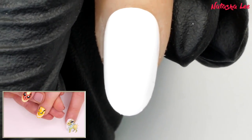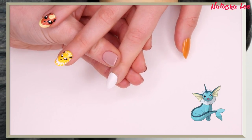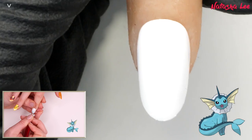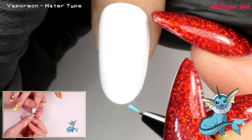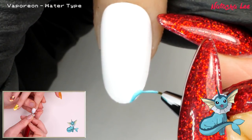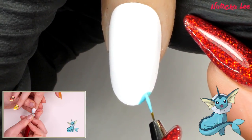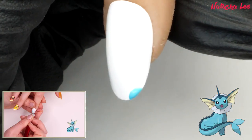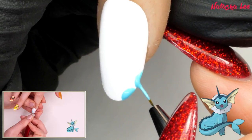Next I think it's Vaporeon — water type. For Vaporeon, start off by painting four semi-circles at the tip with blue polish. I'm using my fine detail brush, but you could use a dotting tool on its edge if you want an easier approach.